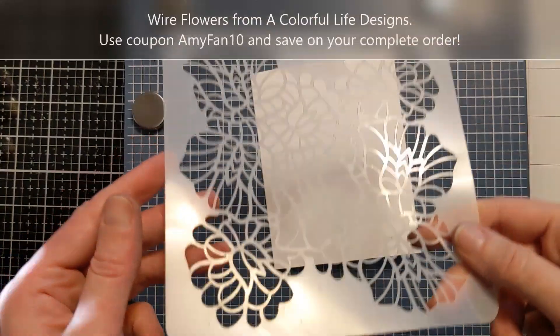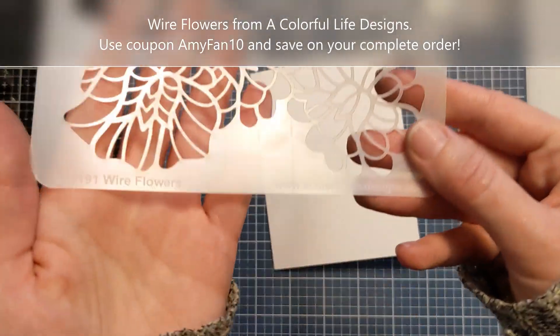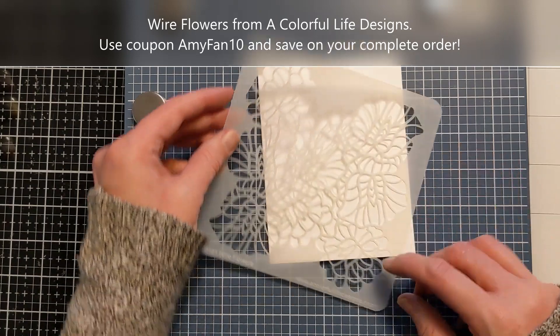Hi crafty folks, Amy here and today I have a schnazzy simple birthday card idea to share with you. I'm going to use this wire flower stencil. This is from A Colorful Life Designs and I do have a coupon — amyfan10. If you shop and use that coupon you'll save 10% on your complete order.